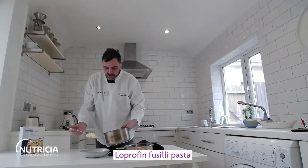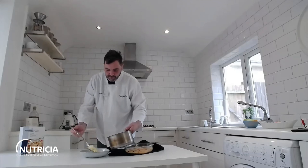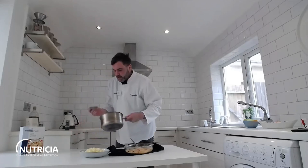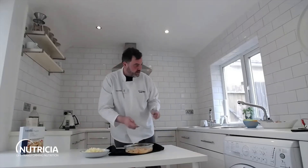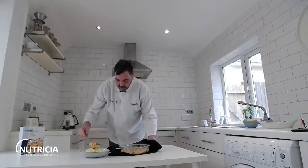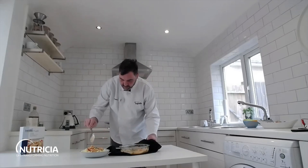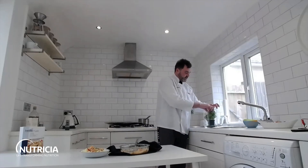Let's pour some of that pasta onto our plate. You can put the pasta in the sauce and coat it, or I'm going to put some sauce on top so you can see it. There's our pasta — let's just pop over some of our lovely garlic sauce, and then let's finish it with a little sprig of basil.